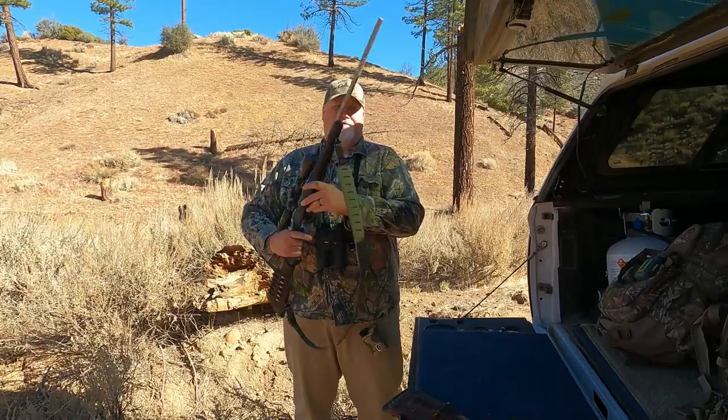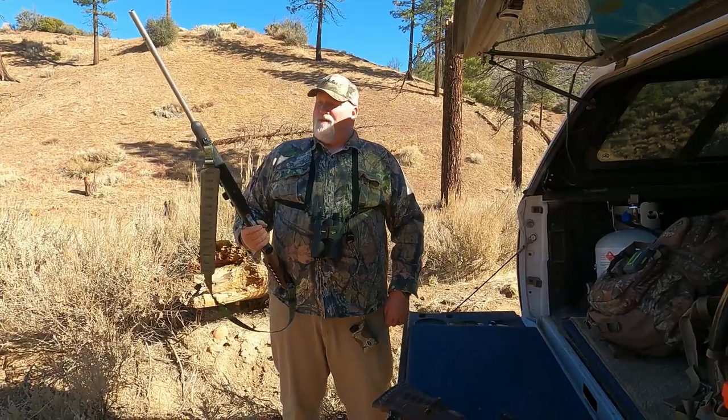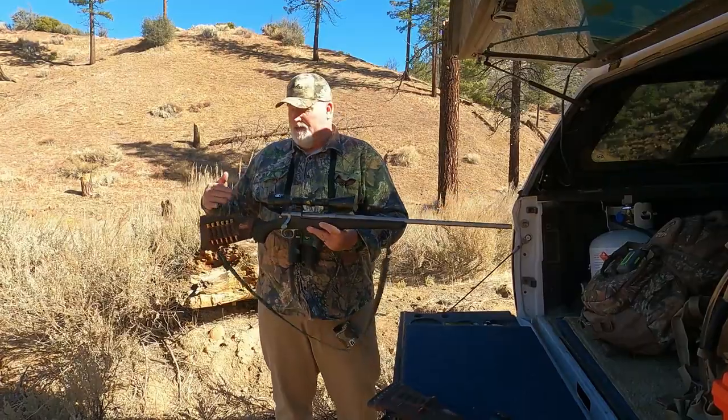This is my setup. There'll be links below for all this stuff. Nice all-weather rifle with a 3x9 scope. This is what I hunt with here.